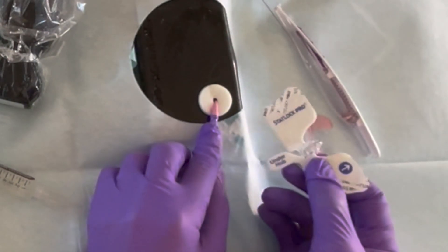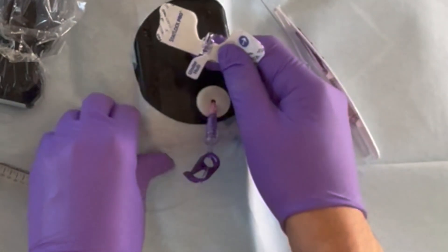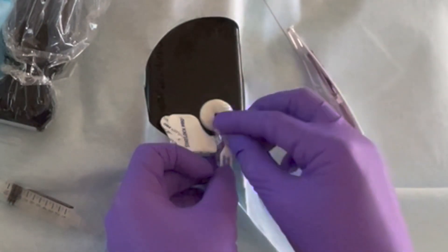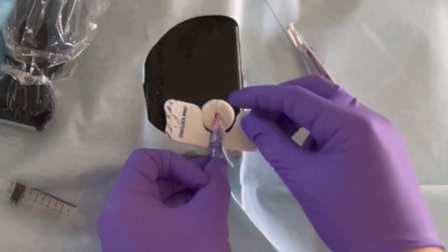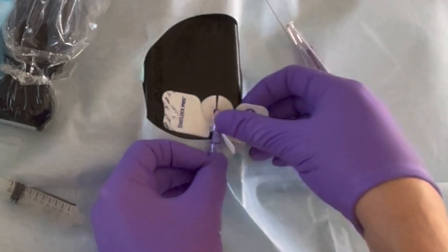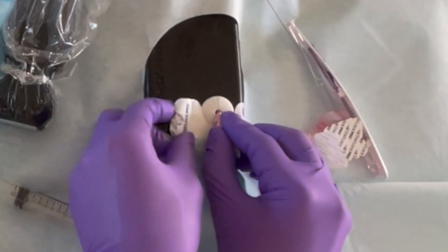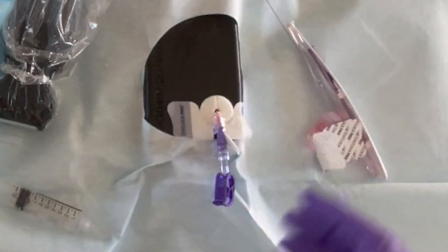There's a little blip on the purple end of the catheter. Put the stat lock over the catheter, clip it down, and a little piece snaps into place. Then take a wing and strap it down, lift the other side up, take the wing, pull, and the catheter is secured.